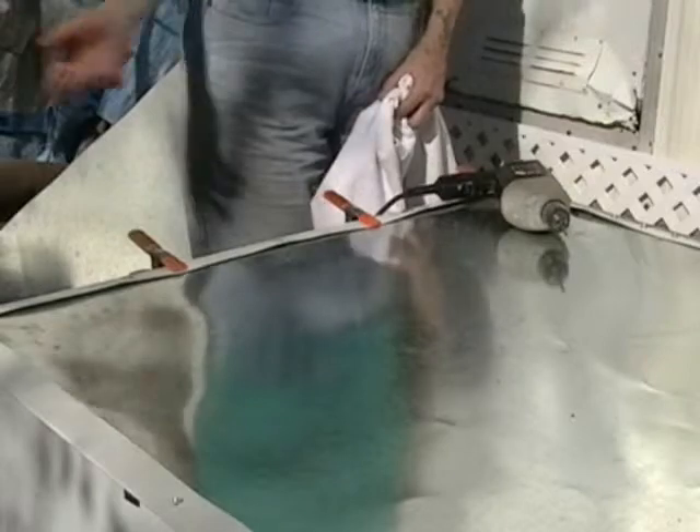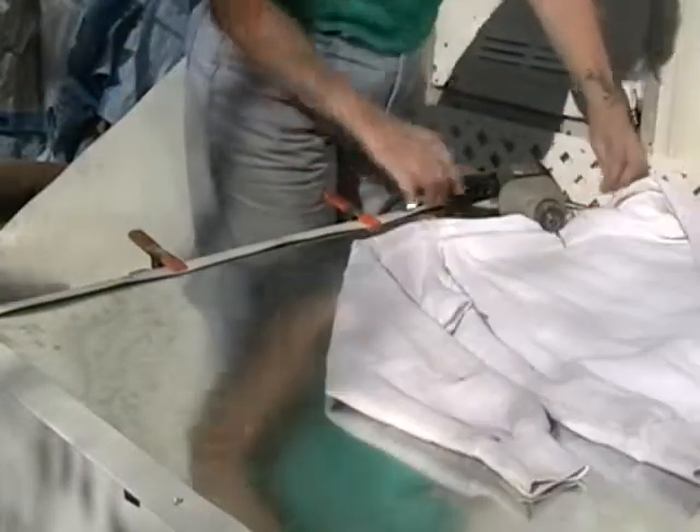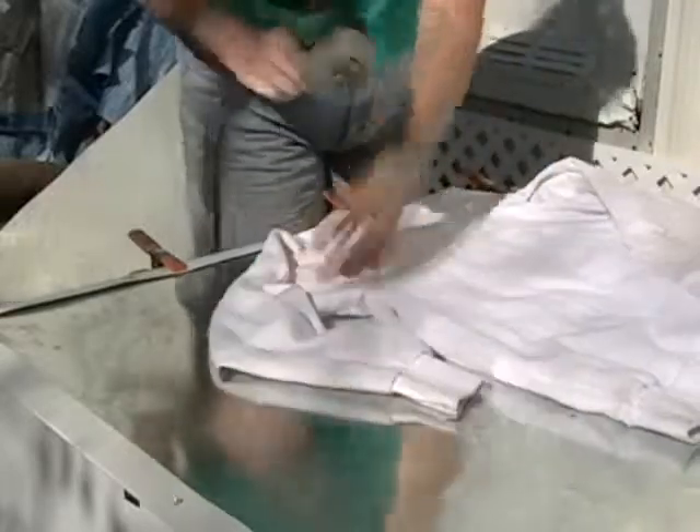I was standing here starting to sweat, had to take my shirt off, and looking around it's a really nice day — and I realized I'm getting the reflection off this panel; it's baking me. That's a good sign.